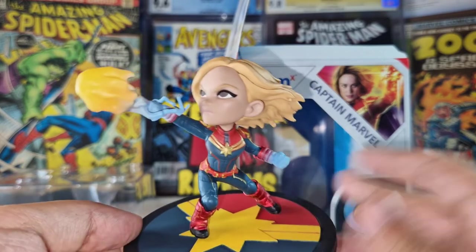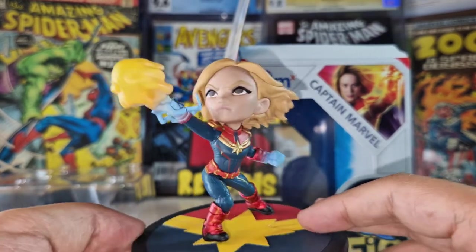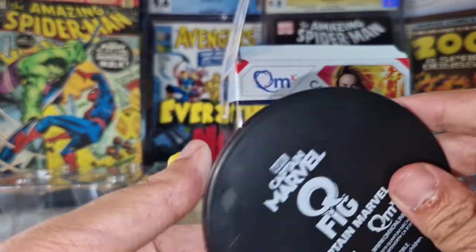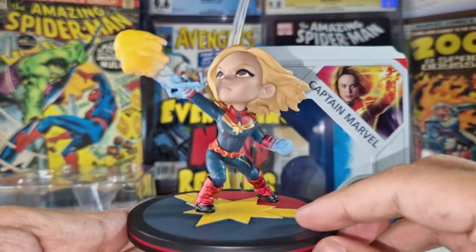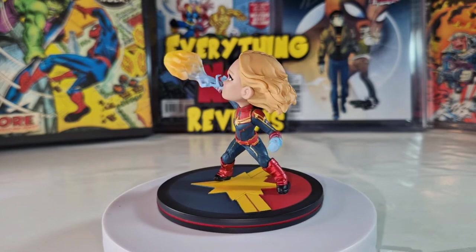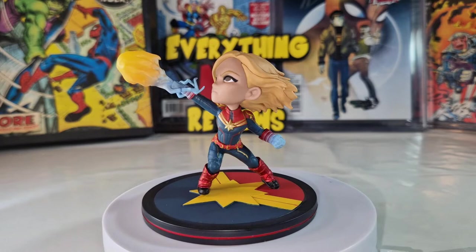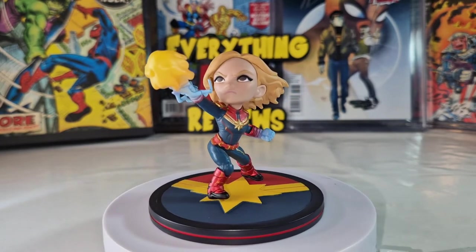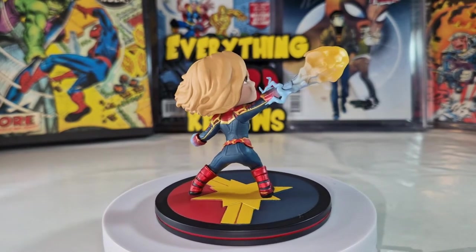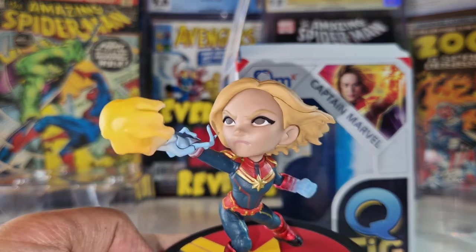So overall I don't recommend this figure. But if you can get it at a good price and you have a Marvel collection, this one won't look bad there. Overall I don't like it very much. We have here the information on the base and that's it for this figure. So guys, that was it for today — thank you very much for watching and see you in the next video!